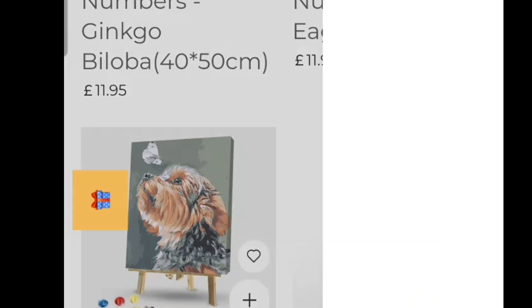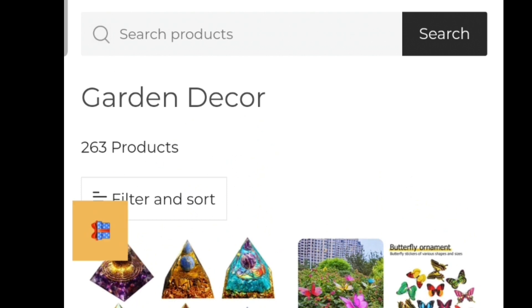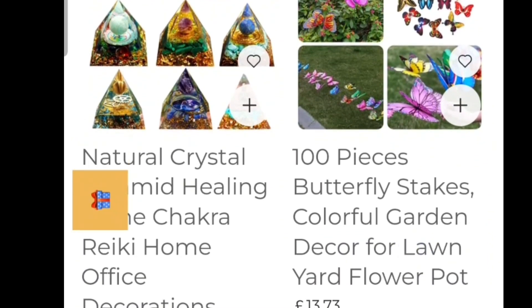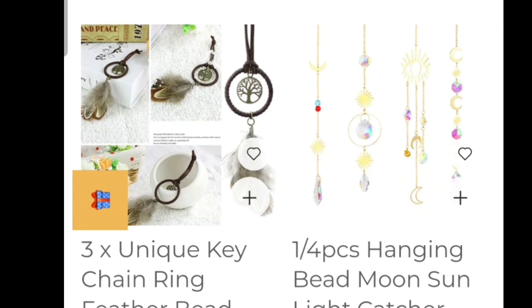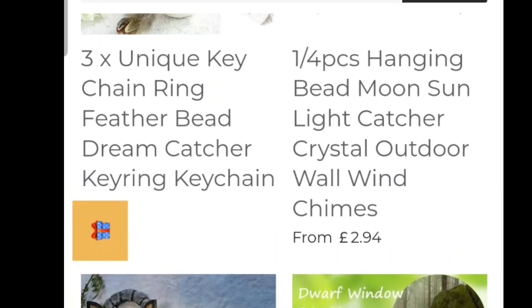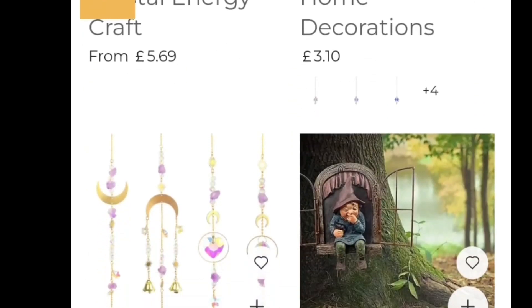I want to quickly look at the garden decor because I didn't look at that before — 263 products. A crystal pyramid, healing stone, butterfly stakes, wind chimes — they're lovely. Look at the little fairy door, I love that. Look at the dinosaur climbing out the window. They are really nice and they are definitely worth looking at.